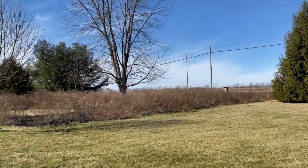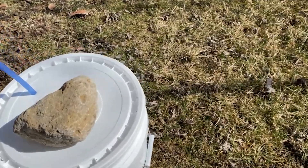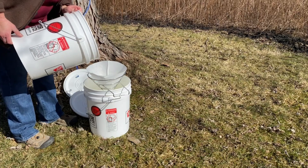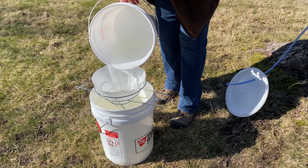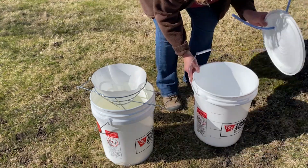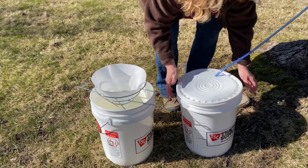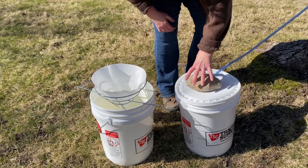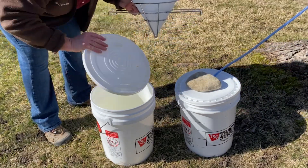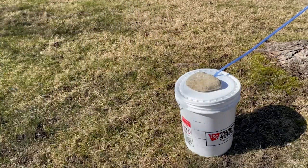Once the taps are in place, it's important to keep a close eye on sap flow. If you're using tubing like I do, it's important to make sure it's properly installed and maintained. Sap should be collected as quickly as possible — keep in mind that if the sap warms up, bacteria can colonize and grow. I typically check my buckets every other day or so depending on how fast the sap is flowing. If temperatures rise too much, the sap could spoil and will stop flowing at around 50°F or 10°C.